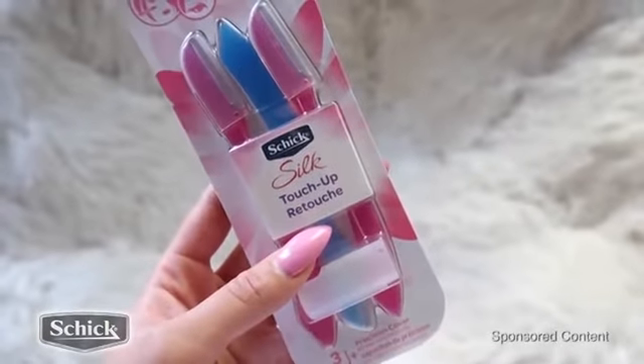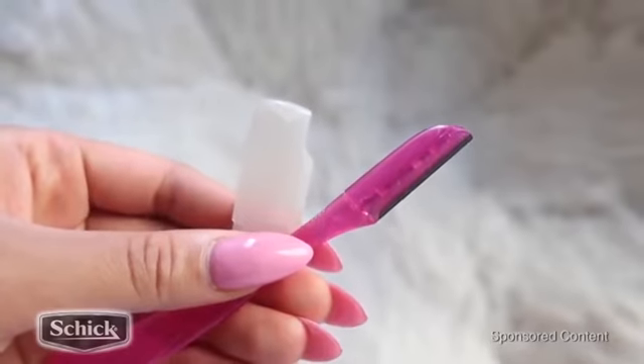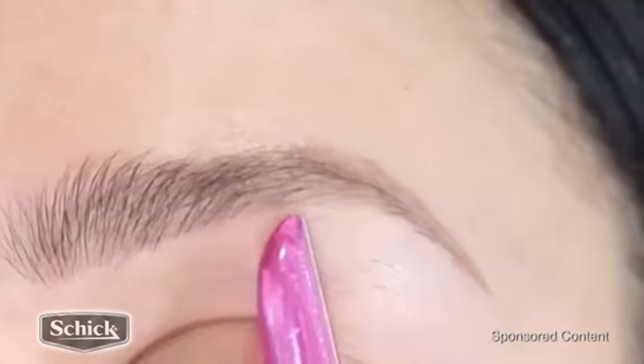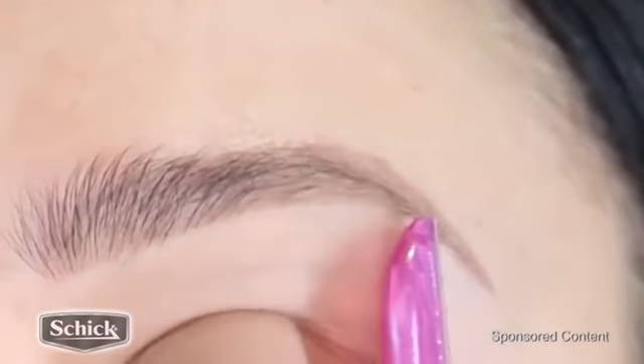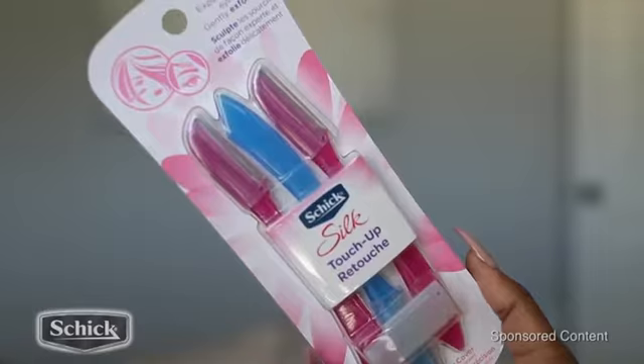Chic Silk Touch Up razors — these are so great, you guys. They are super inexpensive and they're gentle on the skin. The blade is awesome quality, it gets the job done. It doesn't irritate my skin, and I love how portable these little things are. I always use a razor to groom my brows.